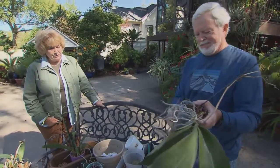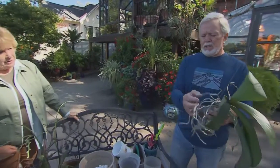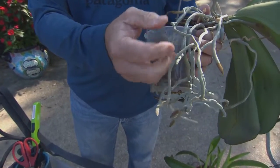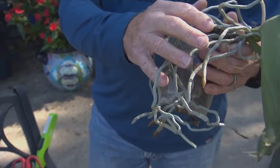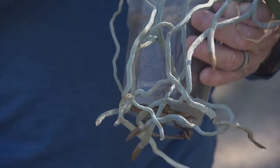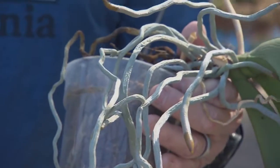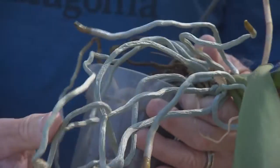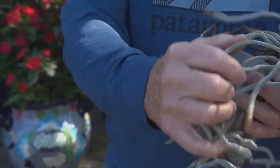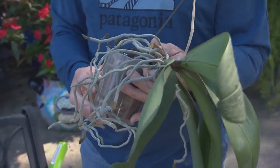Interestingly, what you see on the outside is not the root itself — that's a covering. The covering is a moisture-absorbing material called velamen. These are tropical jungle plants, not down in the soil, so they have that one-time opportunity when it rains to absorb moisture, because within an hour or two the sun comes out and they dry completely out. Without that coating they would not have that almost sponge-like ability to preserve water.